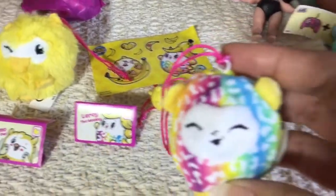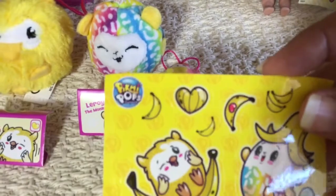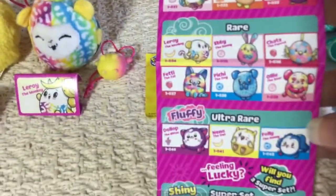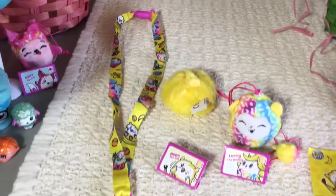So here's the checklist. And those are the stickers. Here's the lanyard — it's the yellow one with the two Pikmi Pops that we just got and then a few different Pikmi Pops on it. That's what the lanyard looks like.